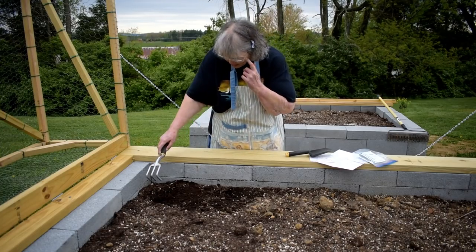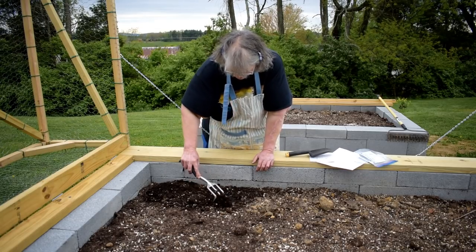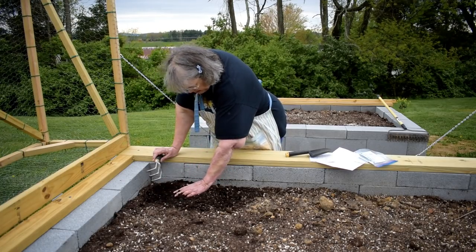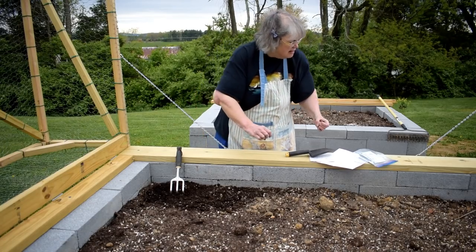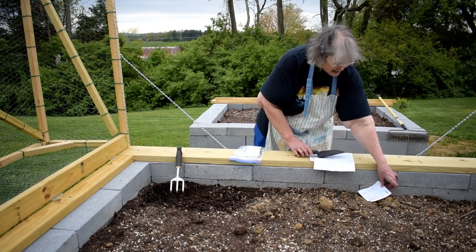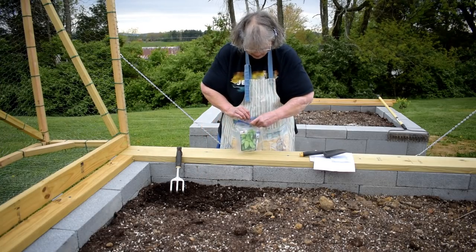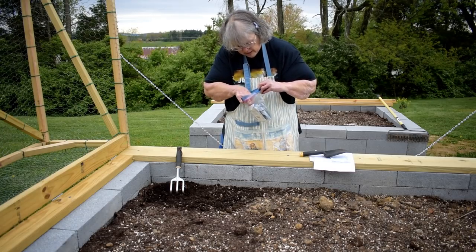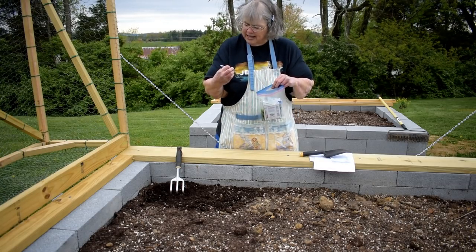I've got my great claw tool here and I just dig this beautiful dark soft earth up, being very careful not to dig up my oregano which is right here. This is looking beautiful. I'm trying to pay attention to making sure this isn't just way too early for the cucumber — but I don't think it is. I feel the earth move under my fingers.